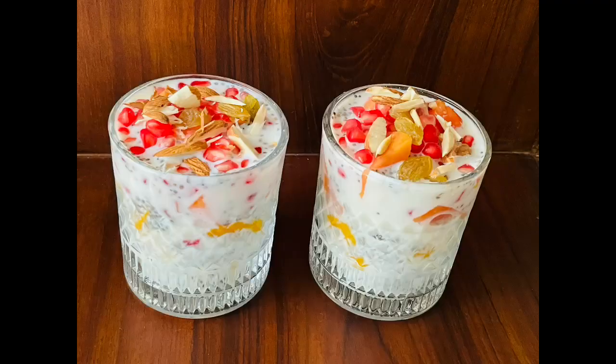Another benefit is that chia seeds keep you full for a long time. If you are trying to lose weight, you won't feel hungry quickly. So make a chia seed pudding.